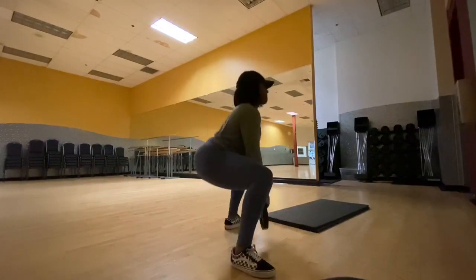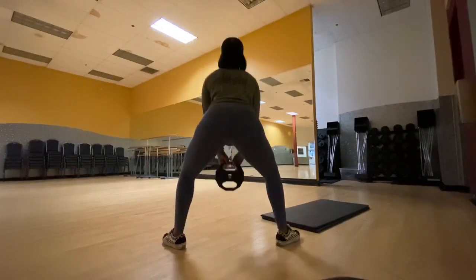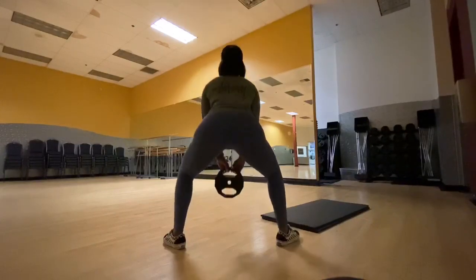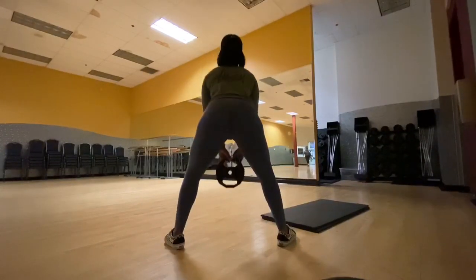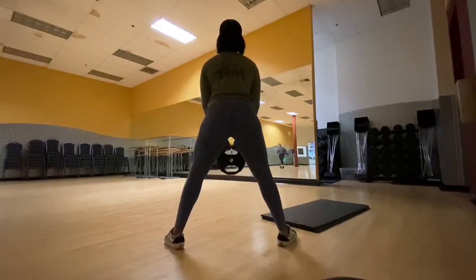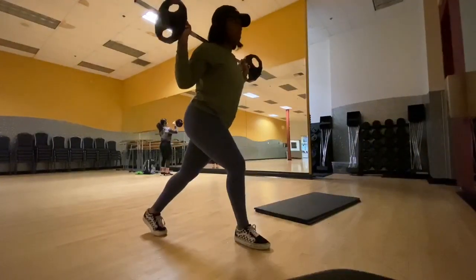You'll see in some parts my knees probably went a little bit past my toes, but I fixed it. You want to make sure your back is straight and you're literally pushing your butt out as you go down to really get your booty activated. I did four sets of 12 — you can change it to three sets of 15 if you would like to.